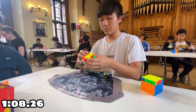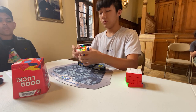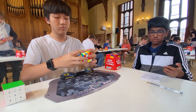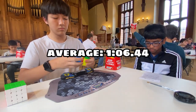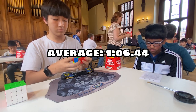There will be a video on the Moyu Aosu WRM coming really soon, so make sure to subscribe and turn on notifications to watch it. For the fourth solve, I had a double parity at the end, which made me end up with 1 minute 9.67 seconds. For the fifth solve, I got 1 minute 1.39 seconds, and I got an average of 1 minute 6.44 seconds, which I was pretty proud of for my first 4x4 average.